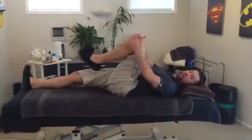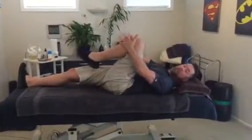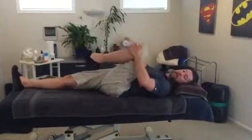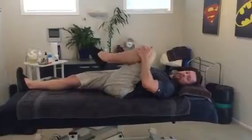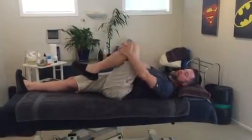Bring your knee up to your chest — you're going to do this on both sides. Interlace your fingers around your knee, pull it up to the same shoulder fairly firmly and release. Do about five to ten of those, and then go to the opposite shoulder.